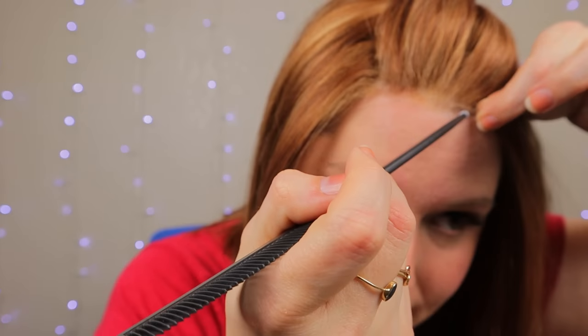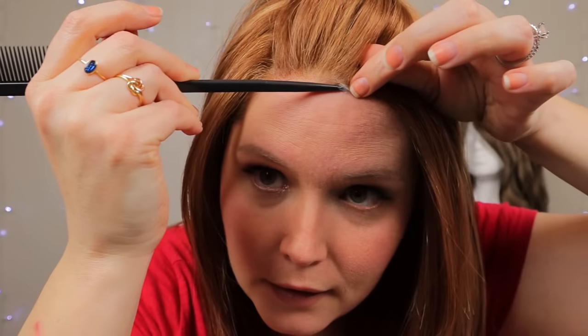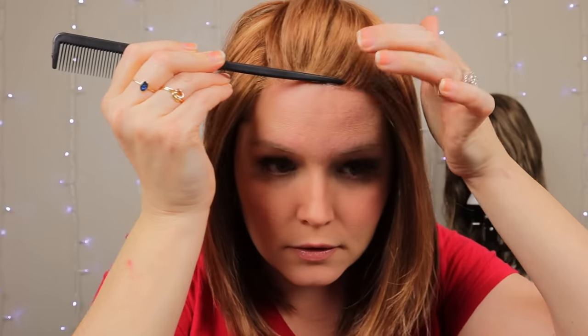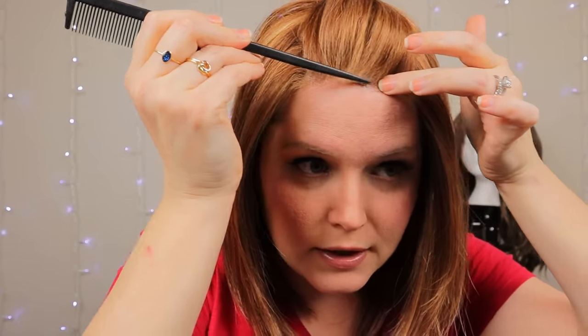If you do have this little tiny piece that's lifting, just grab a little bit of Got2b Glued, put it on the end of your comb, and stick it right in where it's starting to lift. Then push it down until it dries.